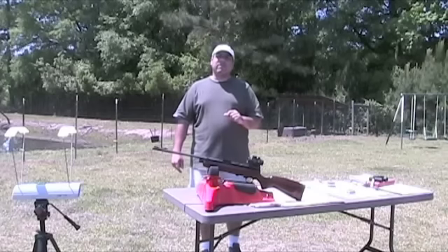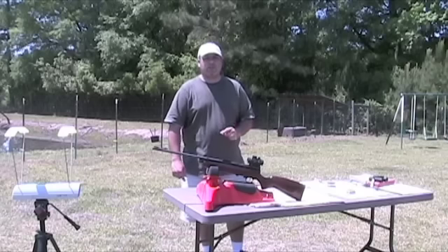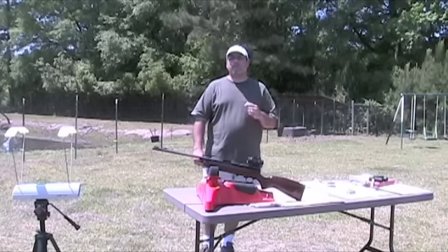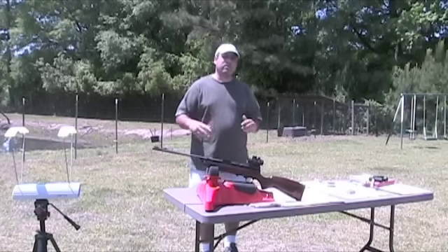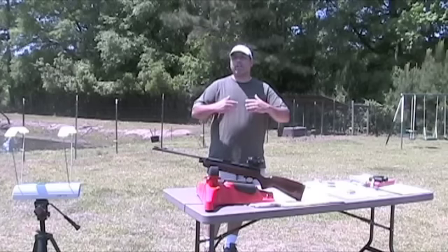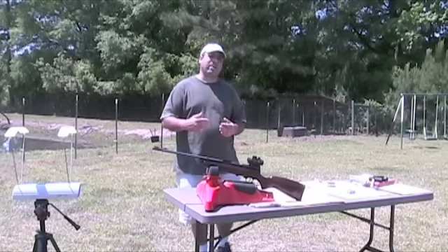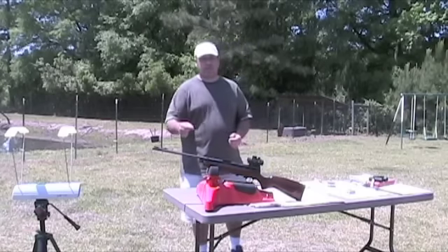What makes working with Archer Airguns different than any other vendor? It's their level of service they offer. When I was talking to Mr. Archer, he was telling me that they offer a service called the Gold Service. What he will do is take your gun — before he ships it, he will run pellets through it, he will chronograph it, he will test it for accuracy. If there's anything wrong with the gun, he will fix it before he ships it.